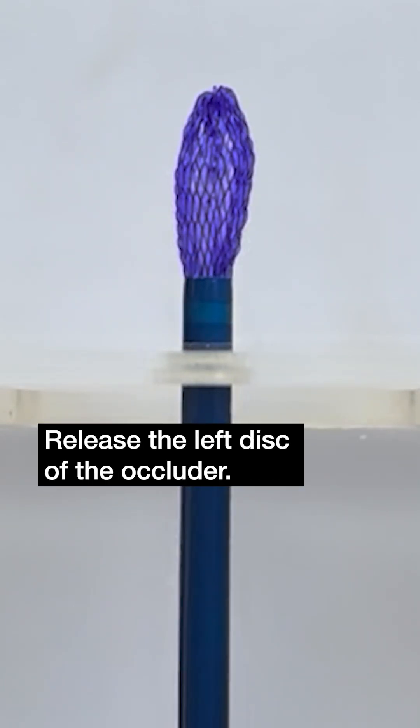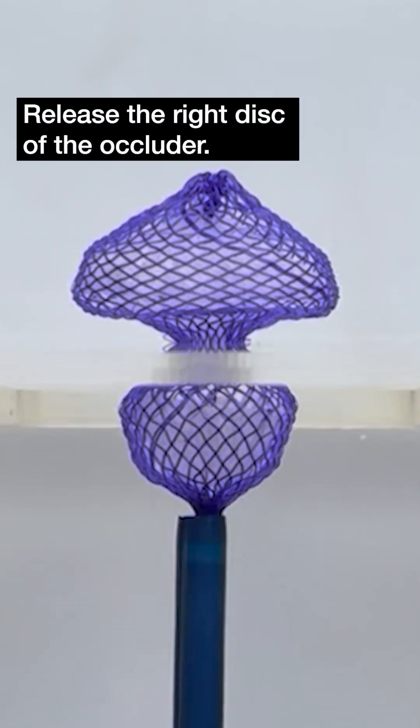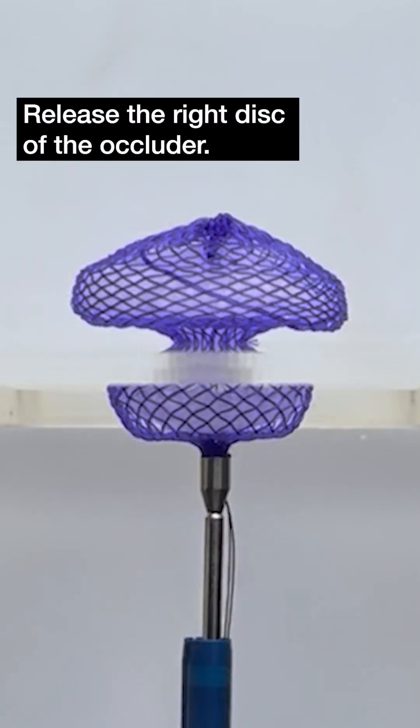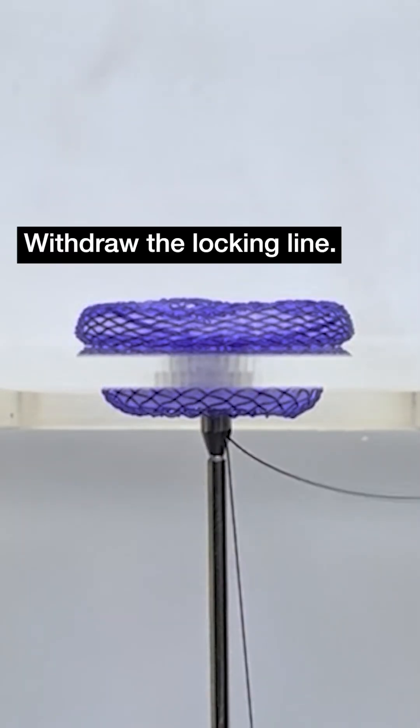Here is the simulation of the occluder implantation process in vitro. Release the left disc of the occluder. Release the right disc of the occluder. Lock the occluder. Withdraw the locking line.